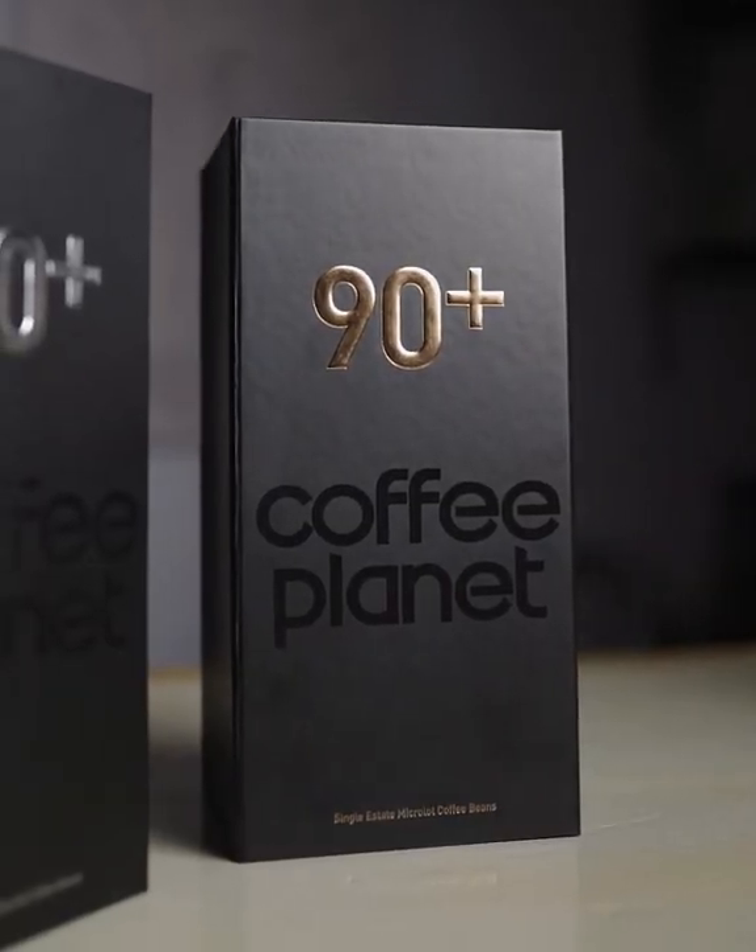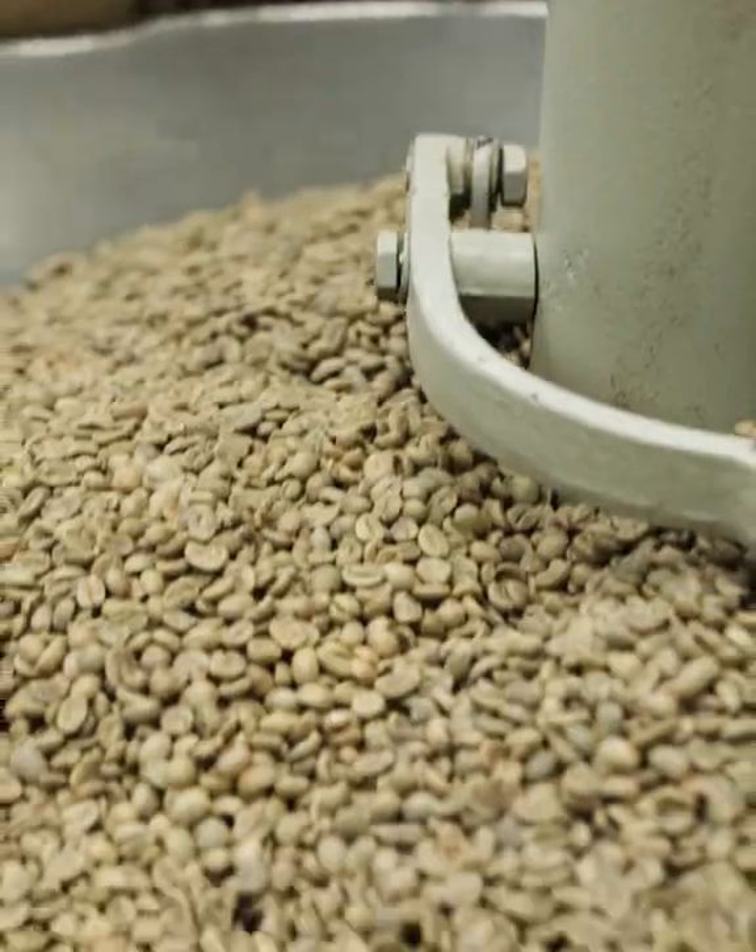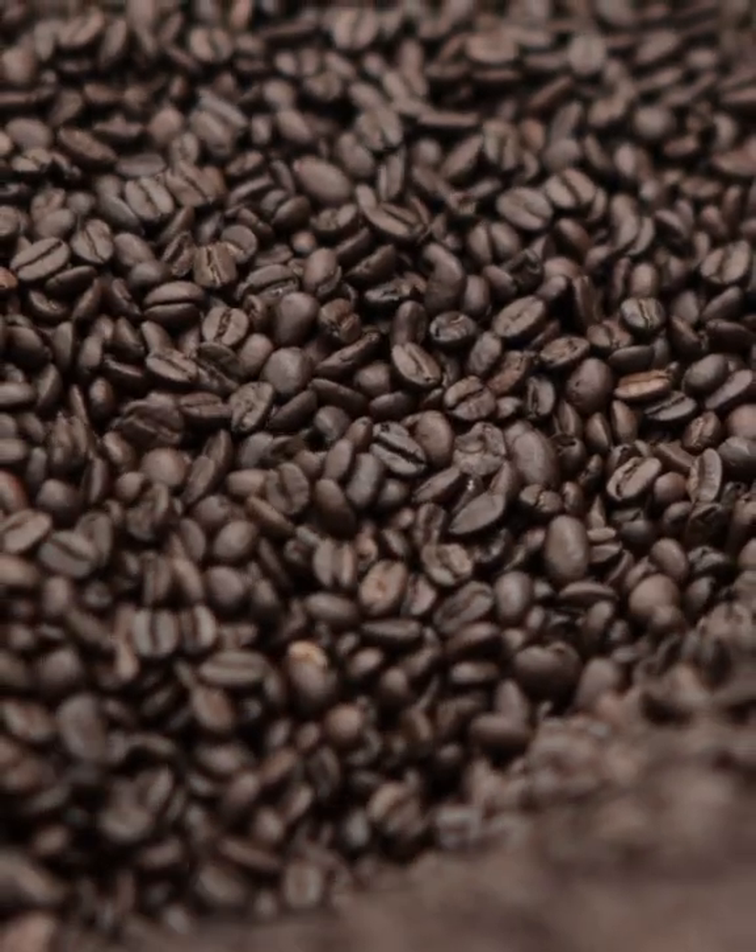For those of you that don't know what 90 plus means, it means an overall cup score that's set with a specific criteria by SCAA to meet as coffee roasters. This means from green coffee to roasted and the whole overall cup experience. So 90 plus coffee only represents 1% of the specialty coffee industry.